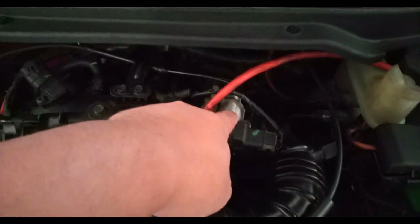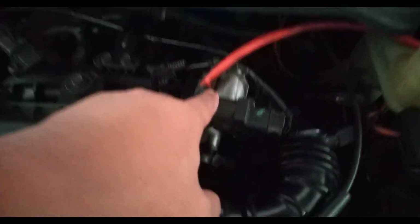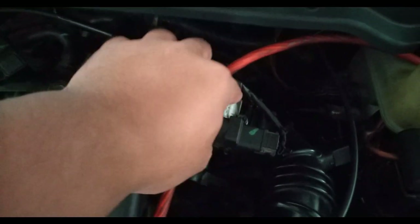Today I'm going to show you how to clean your idle air control valve. This is part of our periodic maintenance.